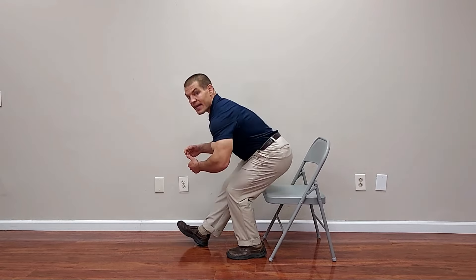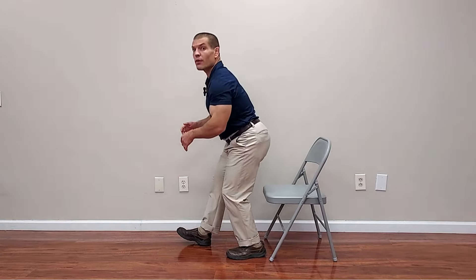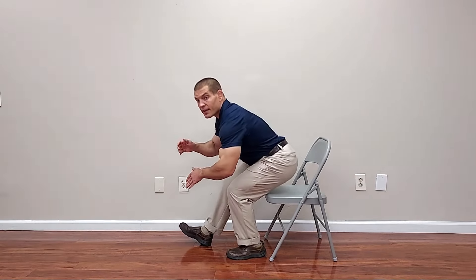I'll switch legs so you can see this from the opposite side. You'll lean forward, push the weight through the back leg, and then stand up. You've got the chair behind you for safety, so just in case you have balance concerns, you won't fall backwards.